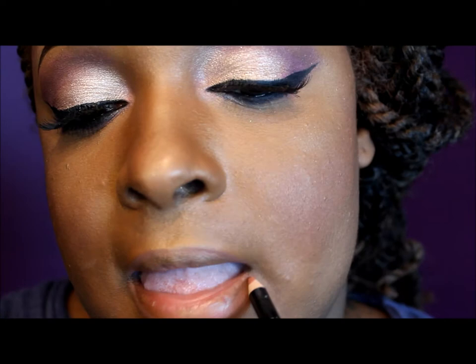I'm going to take this LA Colors lip pencil — I got it from the dollar store — and fill in my lips with that pencil. Then I'm taking a Wet and Wild lipstick from the Fergie collection in the color VIP Pink and applying that to my lips. On top of that I'm using an Essence gloss that I got from Ulta, applying that right on top.